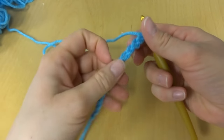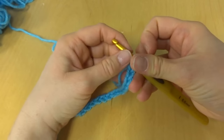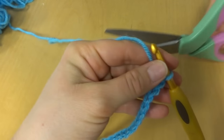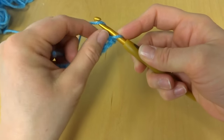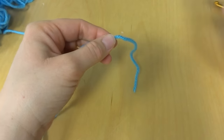When you go to work the first row of whatever you're making, just note that this loop here on your hook does not count as a chain. So let's go ahead and fasten our chain off — wrap the yarn around the hook and pull it through the loop like that to fasten off.